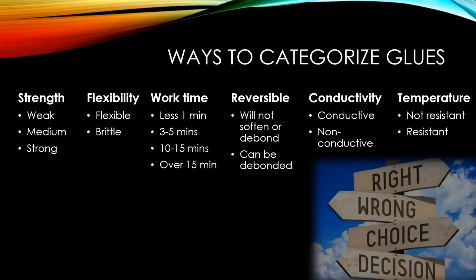When choosing a glue for a particular project, consider: how strong you want the joint, whether you want it to be flexible or if you don't mind it becoming brittle, how much work time you have to hold the pieces together — you probably don't want to hold for 10 minutes. Reversibility — whether you want to be able to take it apart. Conductivity — most glues are not, but some paints are conductive. And temperature resistance, especially relevant around bulbs in engines or cars that may melt some glues.